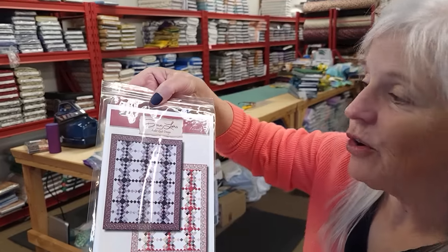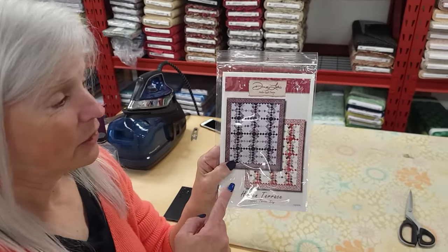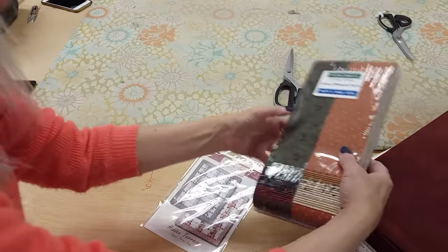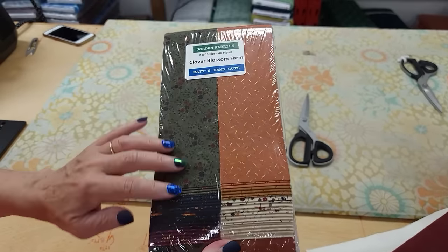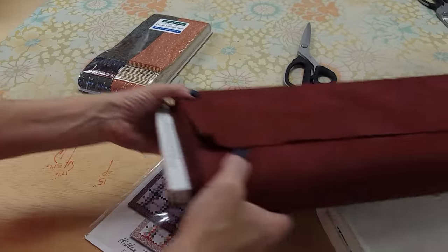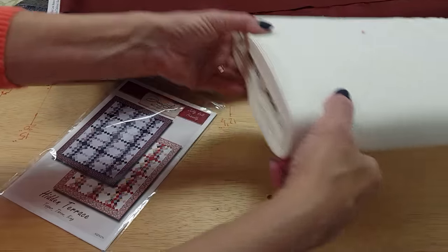Hi, I'm Donna Jordan from Jordan Fabrics. Today I'm going to show you how to make a quilt called Hidden Terrace. This is a pattern designed by Doug Leko of Antler Quilt Designs and it uses jelly roll strips. The strips I've selected are called Clover Blossom Farm — these are Kansas Troubles prints. The only other things we need: we need one accent, and I'm going to use this red burgundy, and then we need a background.